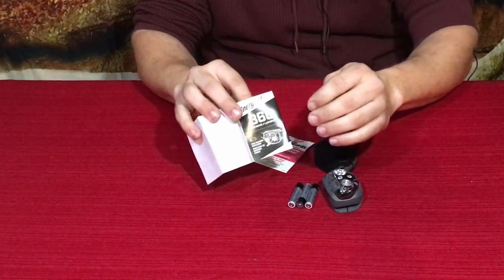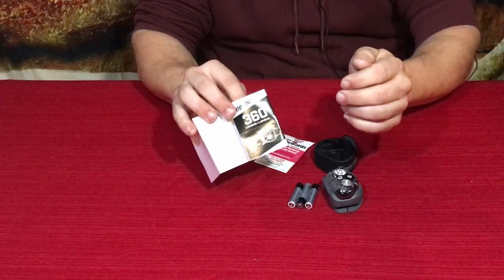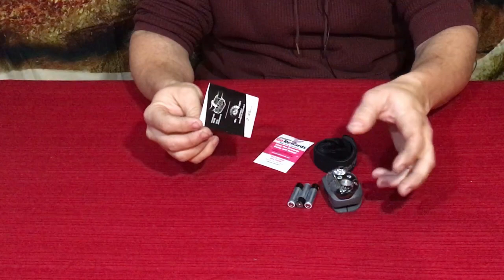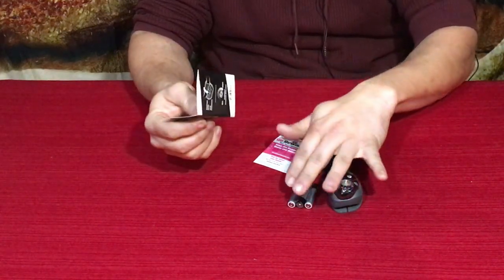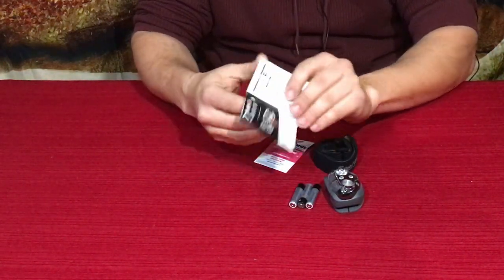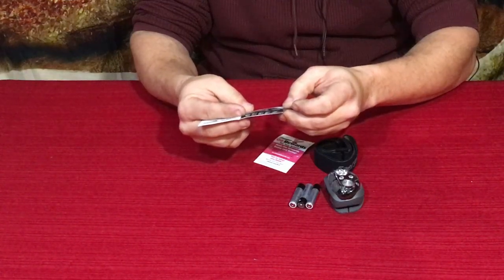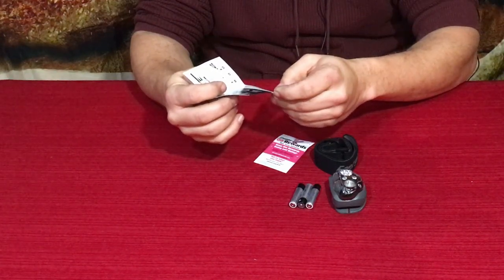360 lumens is not blindingly bright, but when you're in dark situations or dark environments, 360 lumens is pretty reasonable. It tells you the functions — it's dimmable and has adjustments — and even how long it should last on the batteries. There are seven different modes, and they even have two night vision modes.